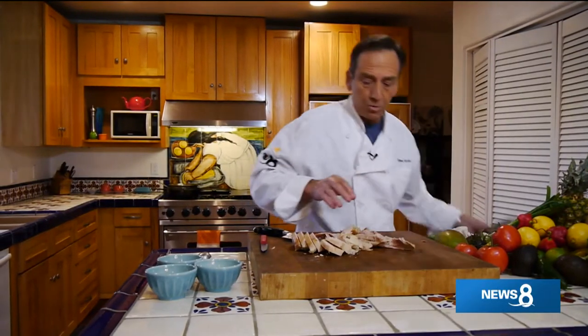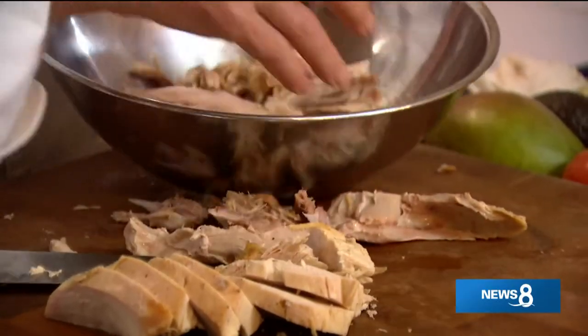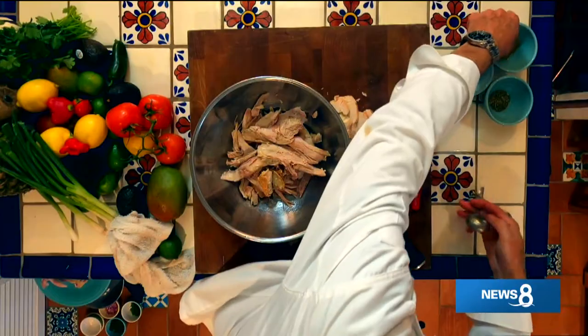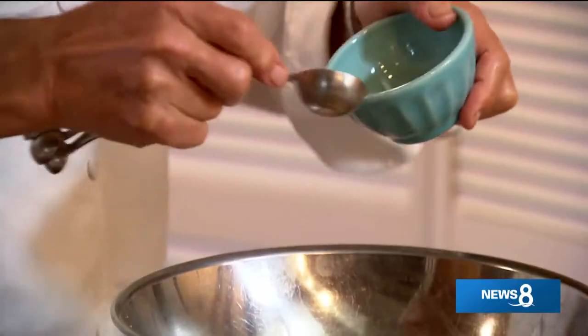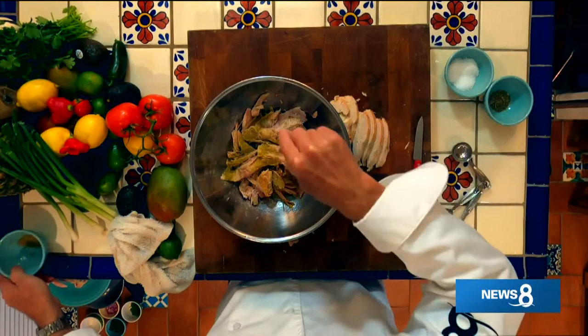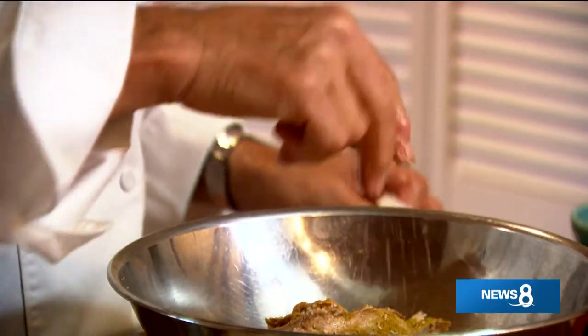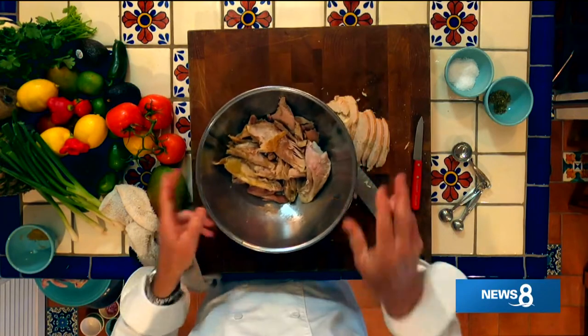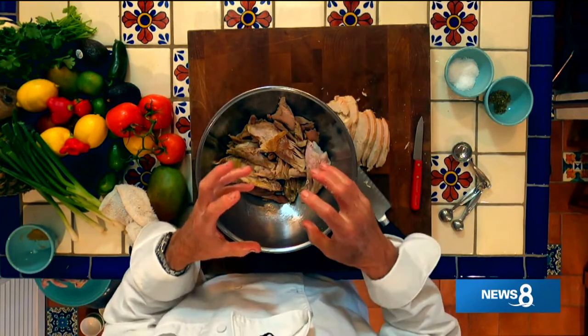Let me grab the turkey meat and throw it in our bowl. We're going to take a teaspoon of cumin and sprinkle that over the top, then a heavy pinch of salt and a heavy pinch of oregano. We'll toss that and it's going to go in the frying pan with a little bit of olive oil and cook up nice and crispy. While I get this going, let's look at one of the first recipes we did.